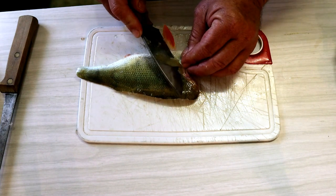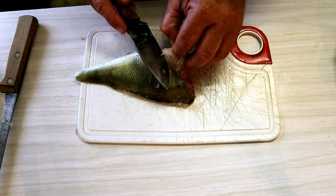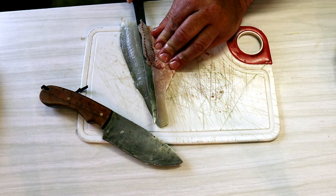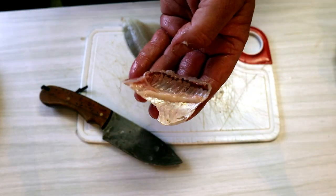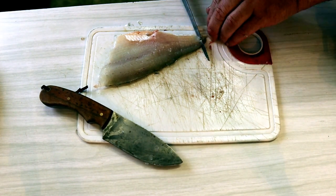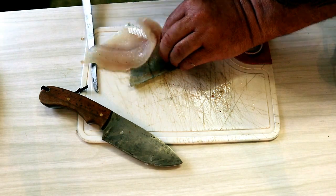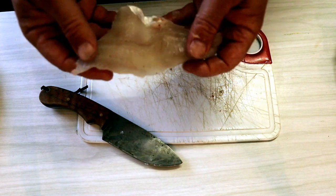Now I'll do the same with this one here. I'll cut under there getting rid of all these front fins, put that in the scraps, turn that over, get rid of the rib cage. There's the rib cage gone. Skin the fillet, and there's my fillet ready to go.